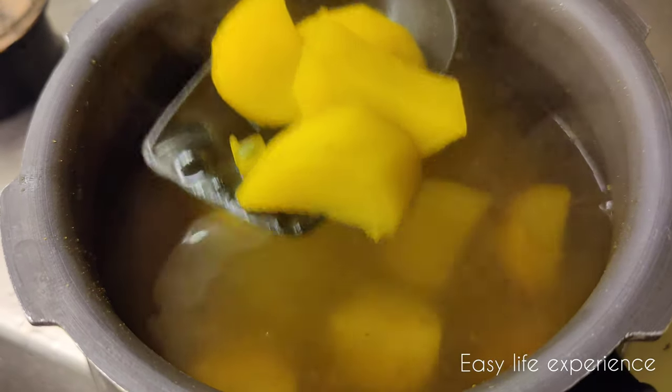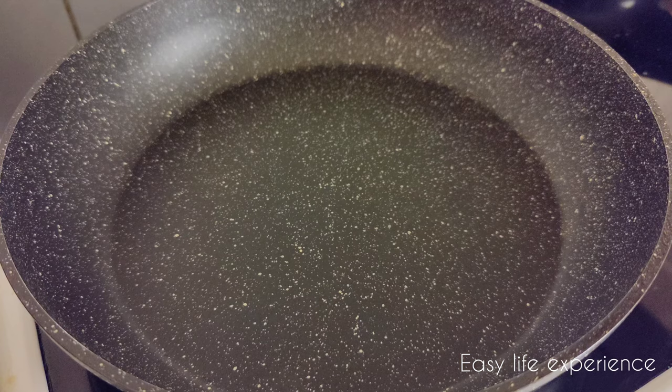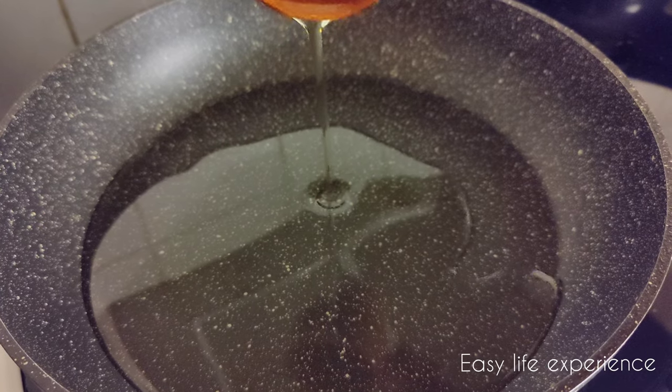Let the potatoes cool for some time. Meanwhile, add tomatoes into a mixer jar and grind into a fine paste. I have taken 2 large tomatoes. Now heat the pan and add 6 tablespoons of oil. Once the oil is hot, we'll continue with the next steps.